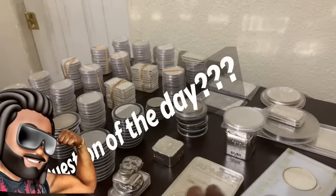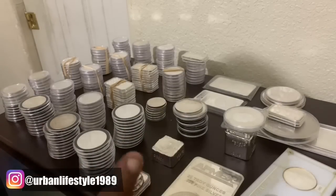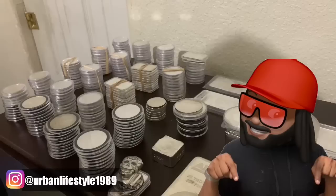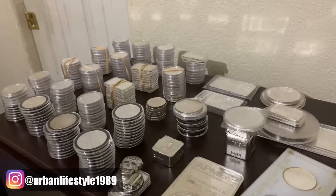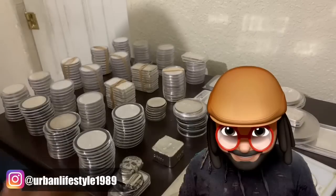Question of the day: do you guys know right off the back of your head how many silver ounces do you own? Comment down below. Let me and the community know. If you do decide to let us know, just give us a ballpark number. You don't have to let us know all your information. And if you are going to let us know all your information, while you're at it you might as well just put your address down below too.